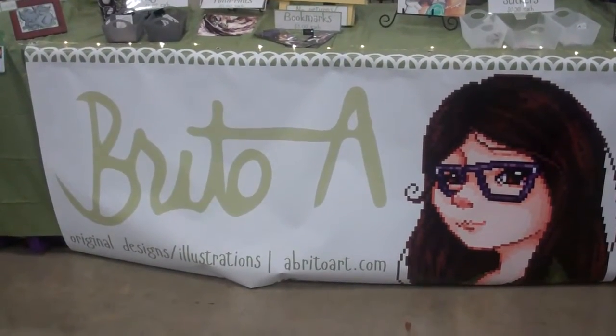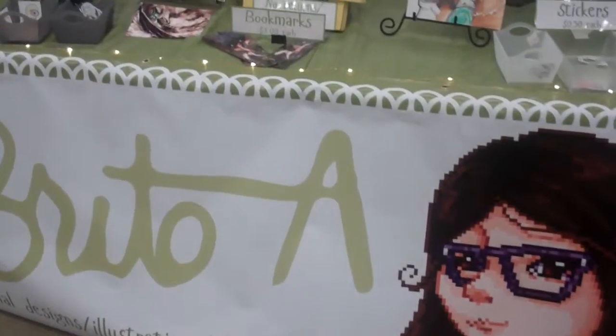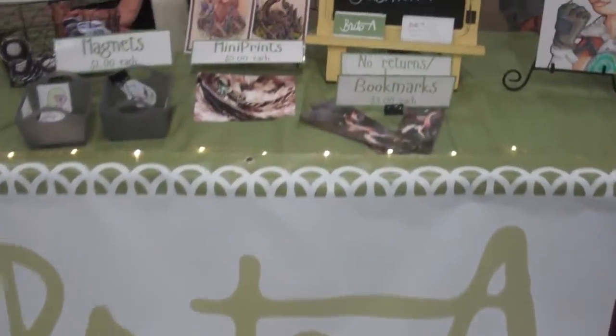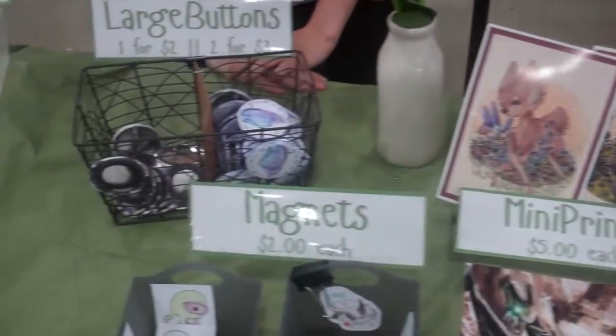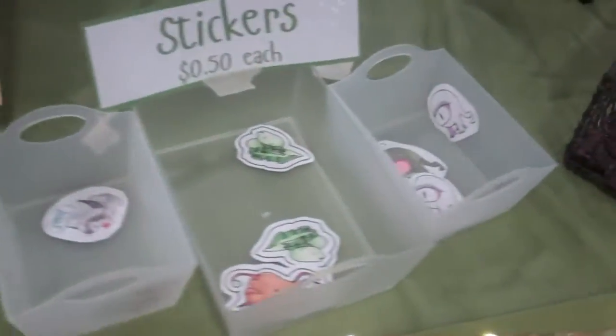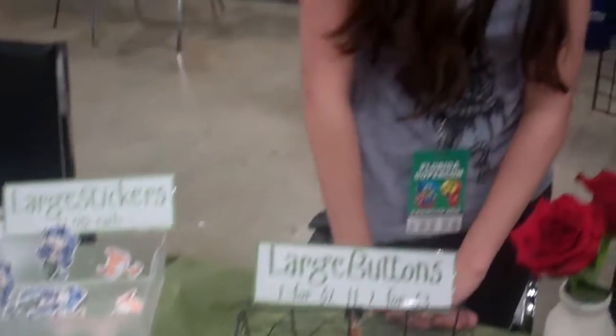At Florida Supercon at the Miami Beach Convention Center, here's another talented artist. You can see her and I'm going to show you some of the work. There are stickers, a lot of buttons. This is Angelica, and the first thing I'm going to say is she's only 15 years old. She has her first event like this at Florida Supercon. We have Abe Rito Art — the future of our youth is really promising with someone like Angelica.